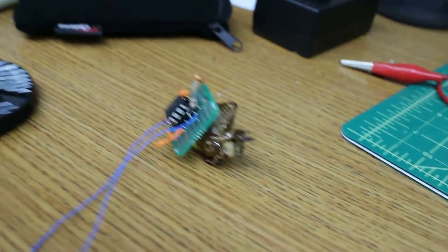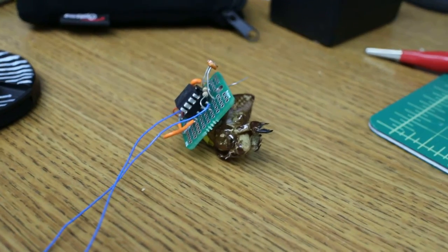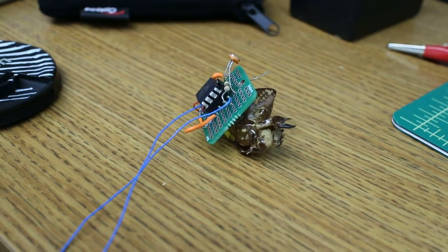Here it is in the off state — the light sensor. I'm going to connect it to the coin cells. It starts buzzing.